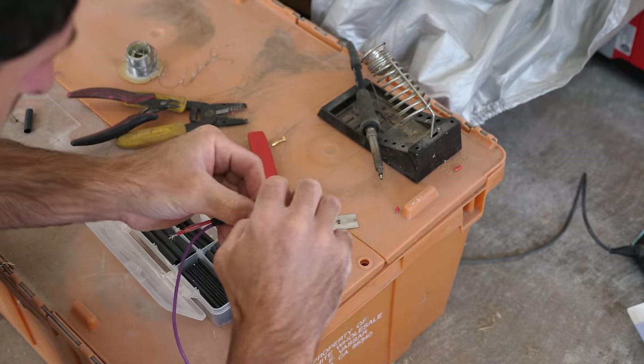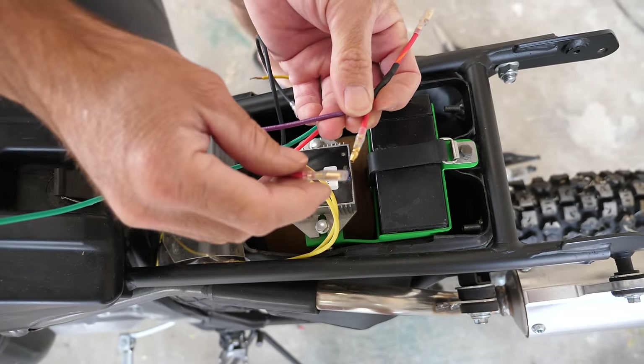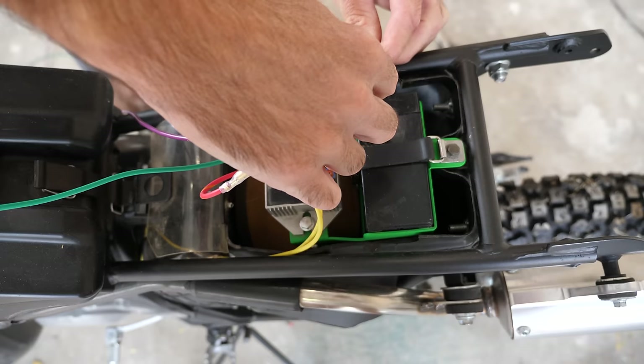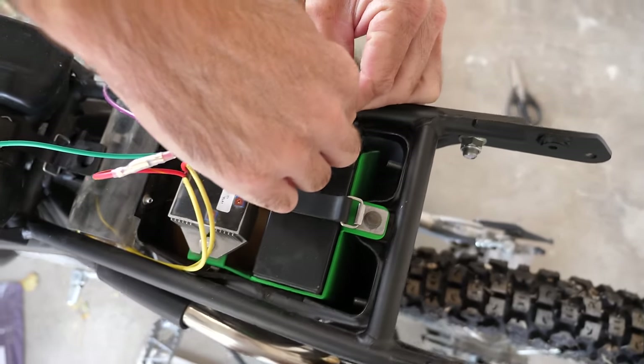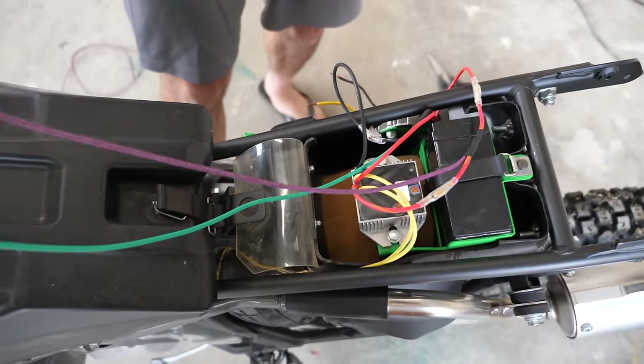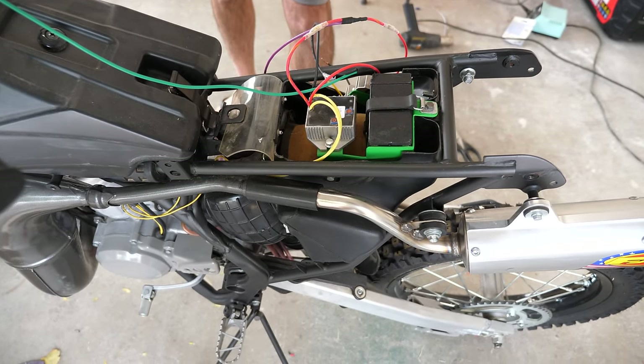Maybe we should put a fuse somewhere. Okay, I got that little piece of wiring done. We have power going in, power coming out, and the horn leg — chose purple for that. It's a new day, by the way. Clean shirt.